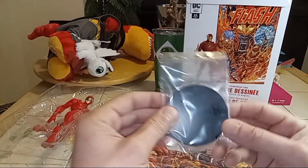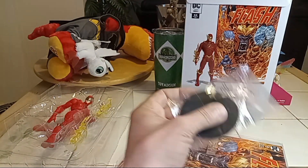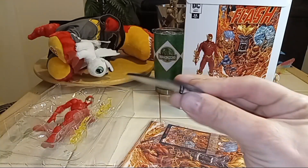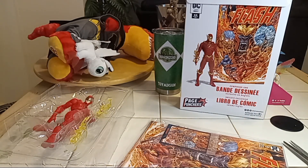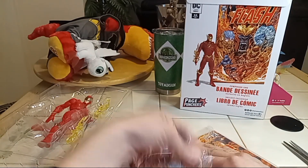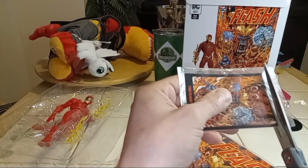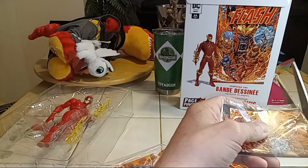So of course we got the stand. Let's cut that thing open. Not bad — it's a basic DC stand. Here we have his card. So Page Puncher cards are different from the actual character cards that McFarlane puts out. Let's see what this one has to say.